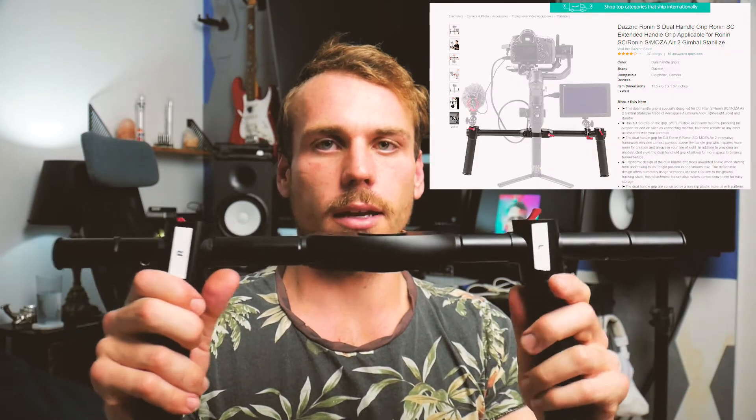Hey guys, Rene here. Just a quick tip for setting up and packing down the Ronin S. This product here, which is aftermarket, called the Dazia Holder, allows you to get a handle on the right hand and left hand side of the Ronin to give you more stability.